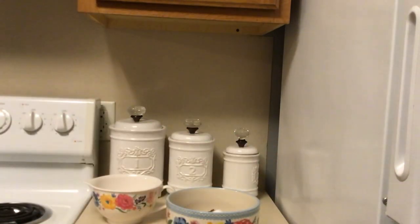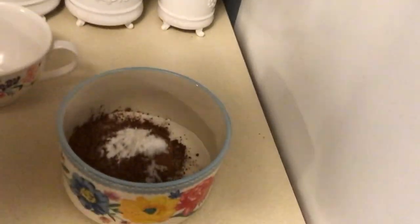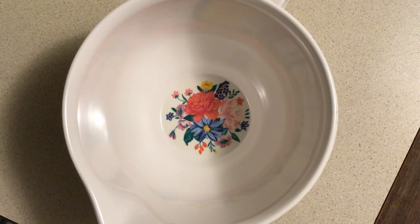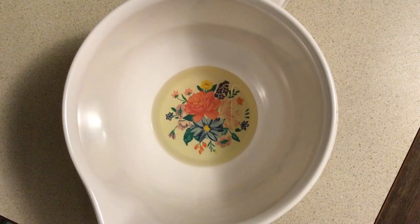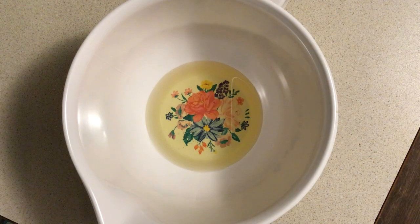Once you have all of the dry ingredients together, we'll be able to move on to our second mixing bowl with the wet ingredients. We only have four wet ingredients for this recipe. We're starting off with six tablespoons of vegetable oil, one tablespoon of apple cider vinegar, one teaspoon of vanilla extract, and one cup of water.